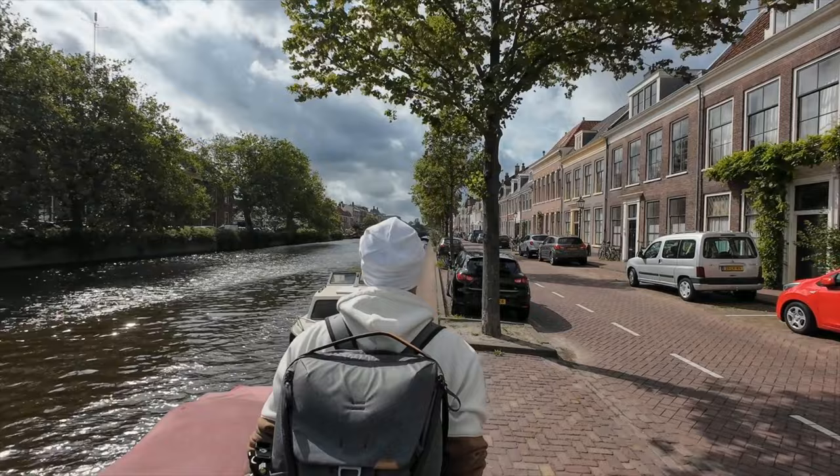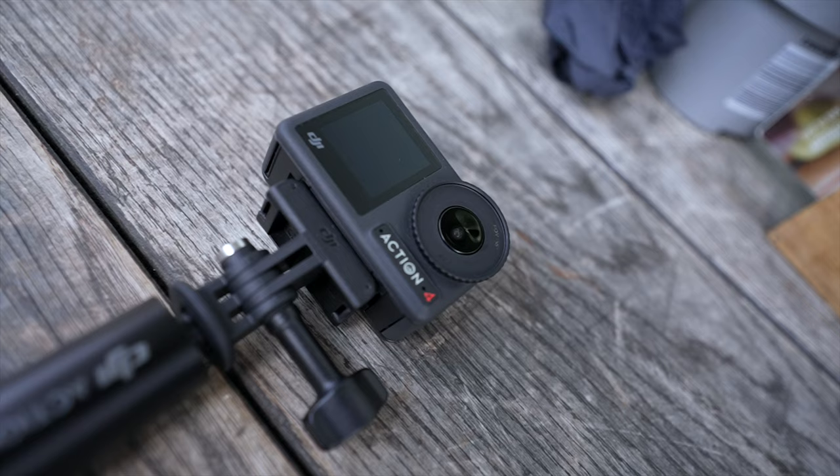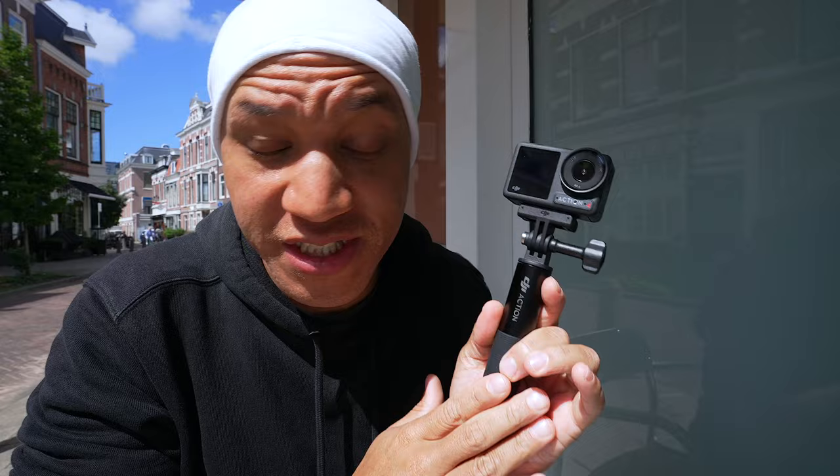Tip number one: DJI is now allowing you to use invisible selfie stick mode with any environment. Whereas before, they only allowed you to use it in the snowboard mode. You do have to upload the footage and then re-import it on your phone. And you do not have to use DJI's official selfie stick — pretty much any black selfie stick works. So I highly recommend taking advantage of this feature.